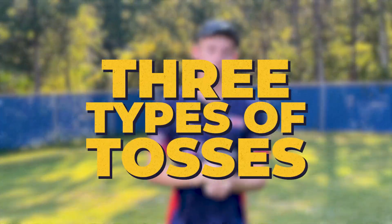Hello, you lovely people. Welcome back, or to the channel for the first time. My name is Scott Beaks and today we're going to be discussing the three types of tosses in round net.